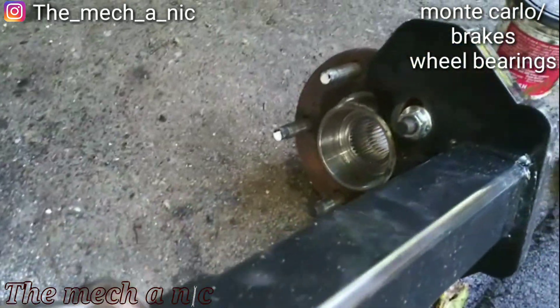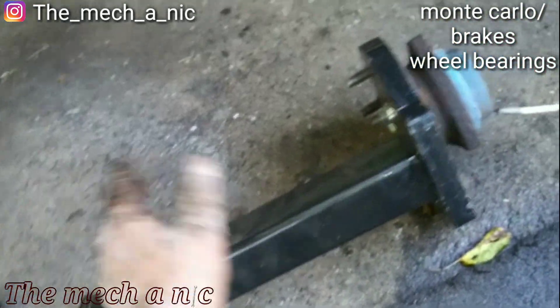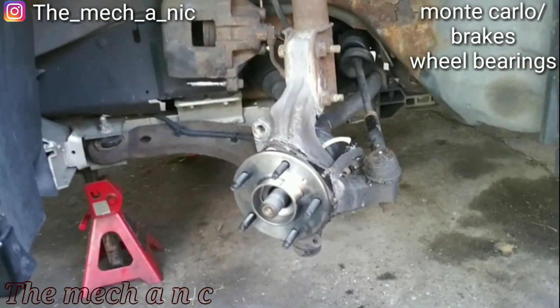I got the old wheel bearing out — it came out with one hit, just fell right out. Got the new one in, now it's time to put the new brakes on it.